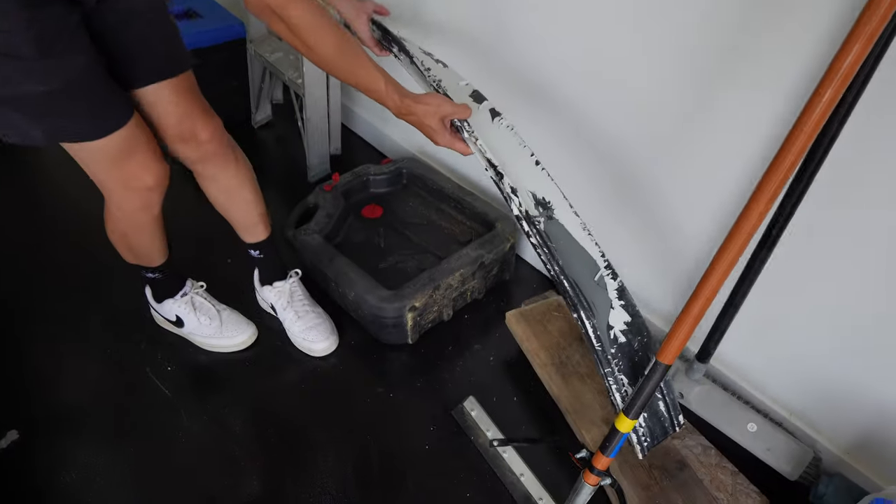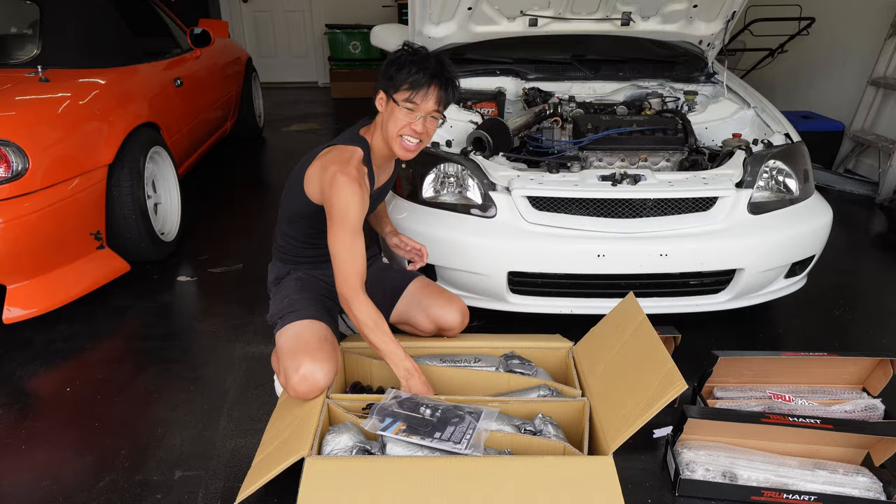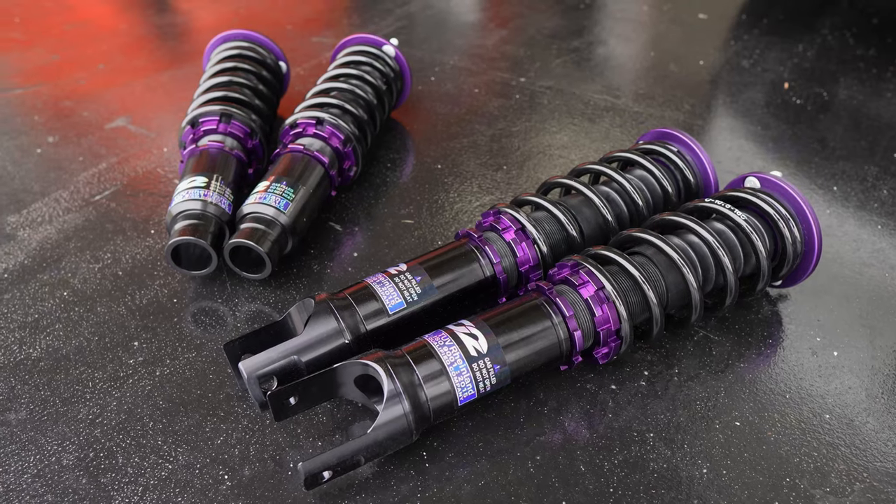Our lip has been annihilated — that's due to the soft suspension on this thing. So we're gonna try to stiffen this up and make it a little bit more race car.